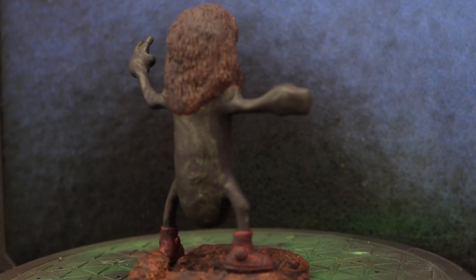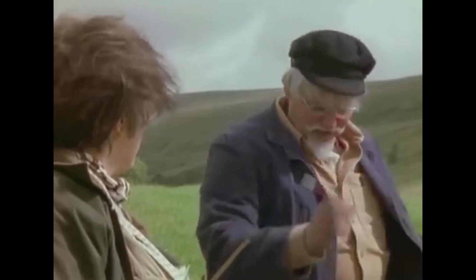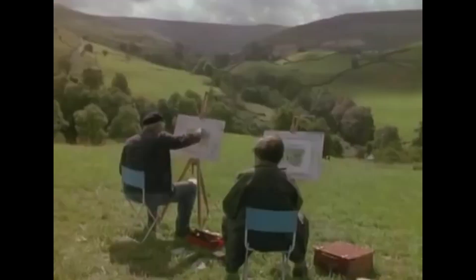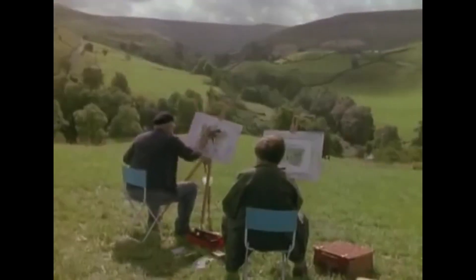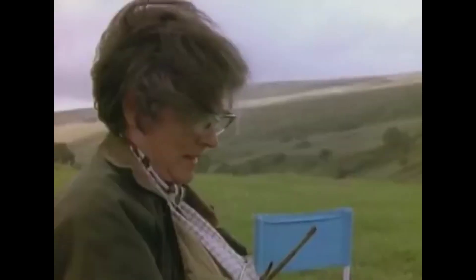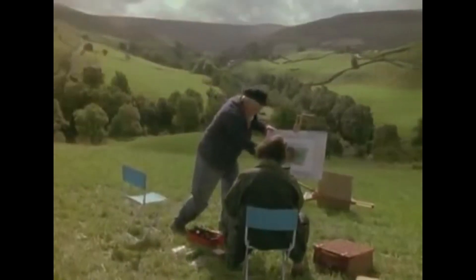The reason I like using Agrax Earthshade over Nuln Oil for shading is first of all it's more of a brown tone, which I just prefer. I think black just looks a bit stark and cold — like the clouds of death that follow you into the forest of doom. When you have more brown tones in your shadows it kind of warms up the model a little.